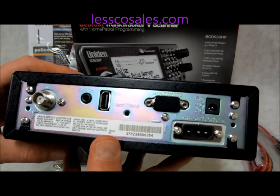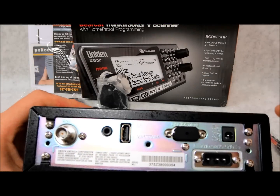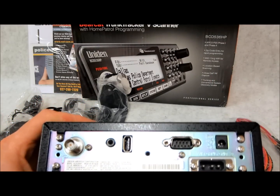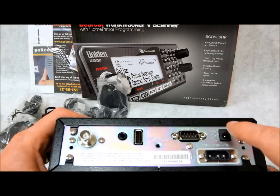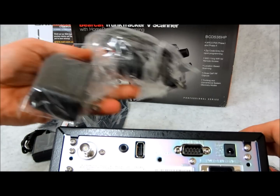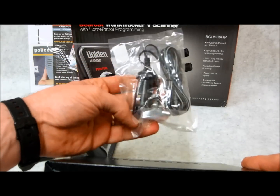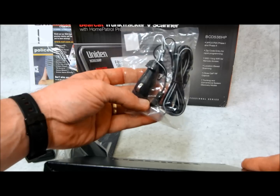Over here on your rear side — which I like to show you because this is always where all the good stuff is — this thing has three methods of powering. Right here is a hardwired plug for 12-volt power. Also, it comes with an AC wall adapter — obviously you should expect that, it is a home patrol scanner after all. And over here you also have the DC portable cord, should you want to actually make this thing mobile and move it around with you.